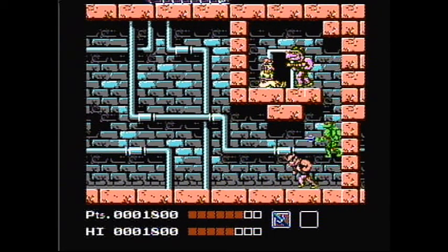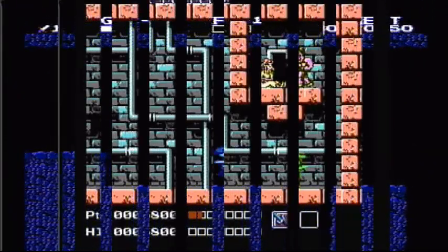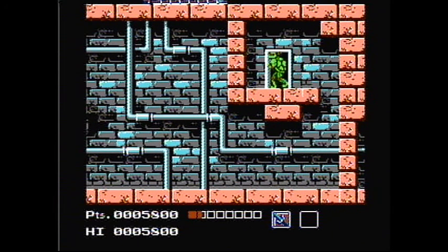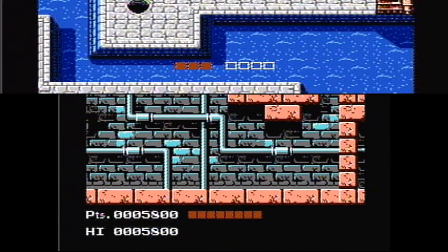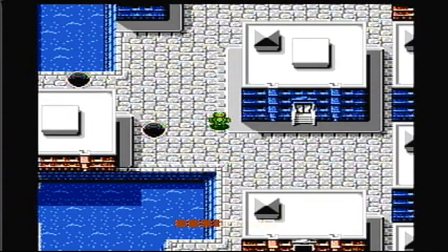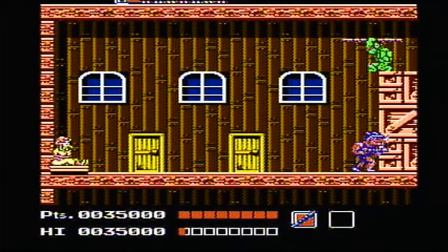Here you fight Bebop, who's a very easy boss. Another similarity between it and Zelda. One thing that was really cool about this game is you could actually change between the different turtles — you could change to any of them. I wish they had kept that in the second game. That would have been nice if you were playing one player. Here's where we have to rescue April from Rocksteady, using Donatello's bow — the old bow trick.